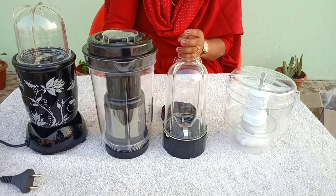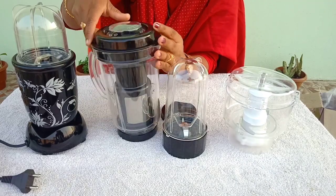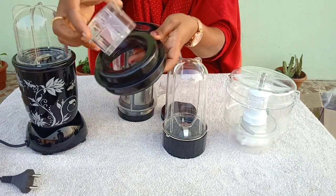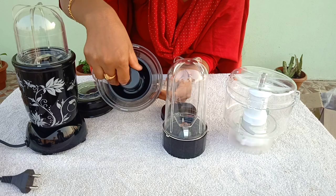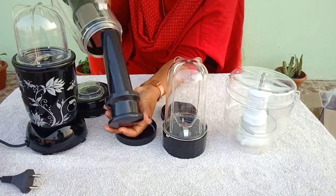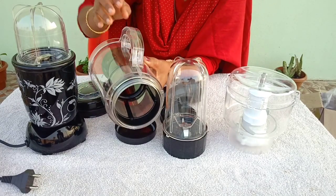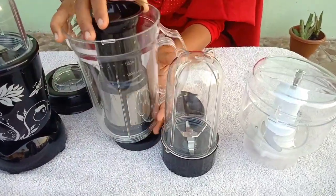The second jar is a juicer jar. This is a 2-liter jar. Put the juice in the 2-liter jar. Put the handle on the jar, then put the cap and lid on the jar. Attach the blade. You can put orange juice in the jar — there is a strainer included.